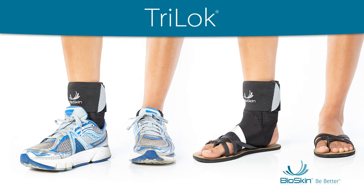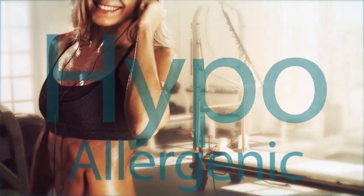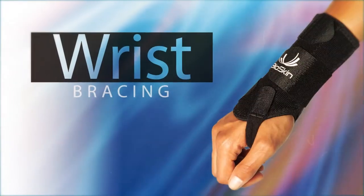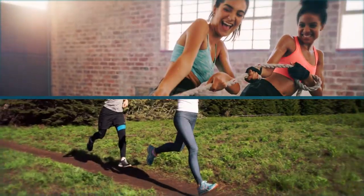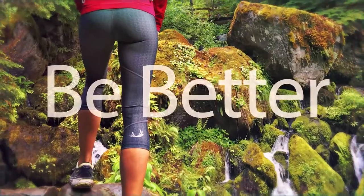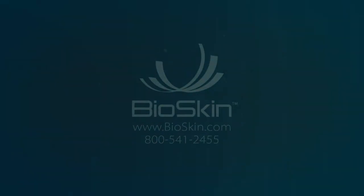The Tri-Lock may be worn with or without shoes and sandals. Enjoy! Thank you.